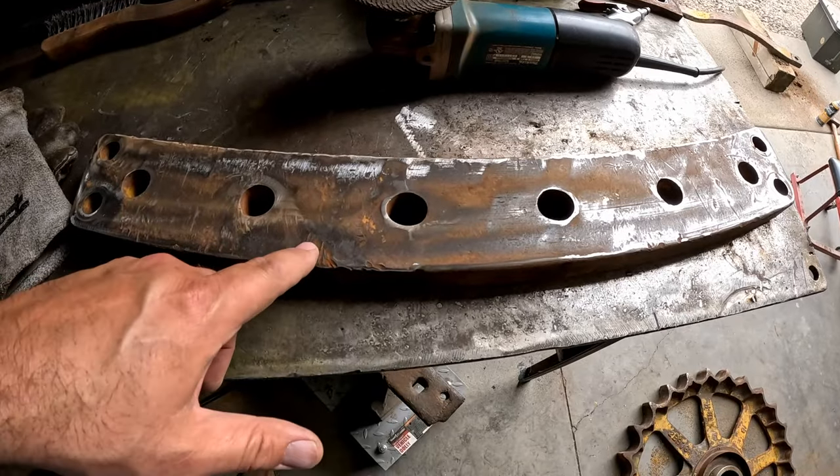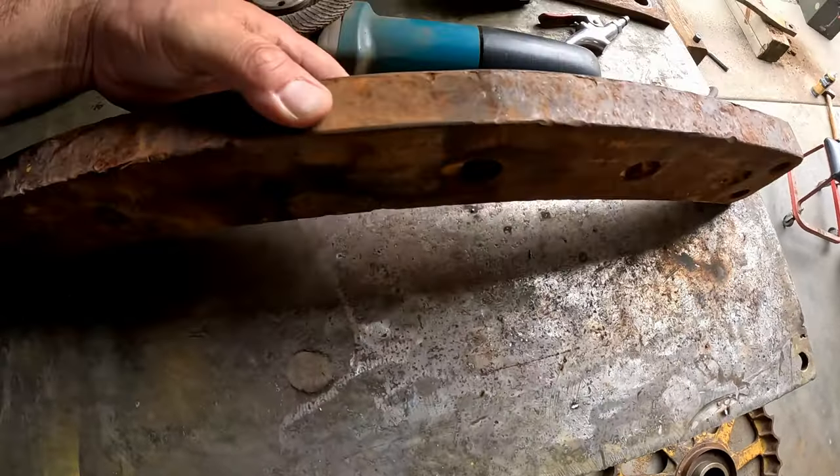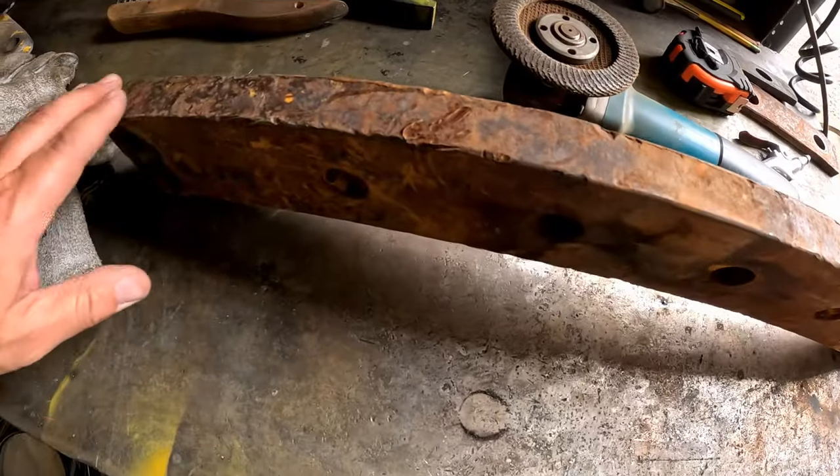I'm just cleaning up some of the bigger burrs in this swing plate and I'm going to go ahead and paint it. I think it's in decent enough shape — I don't really need to worry about it.